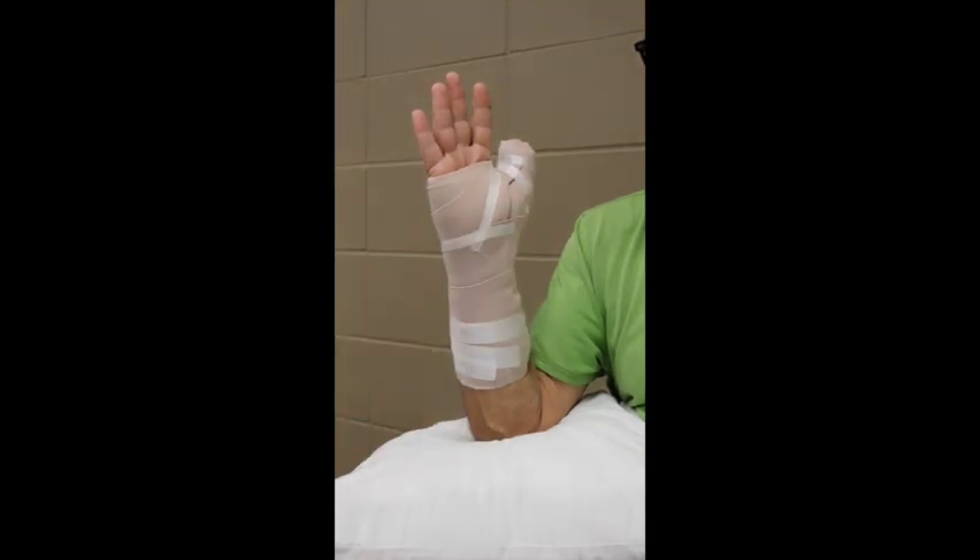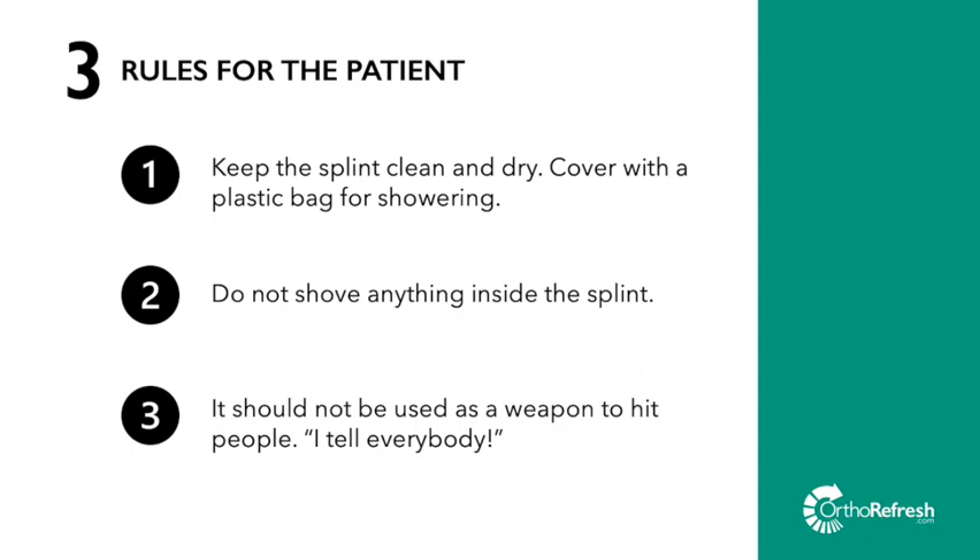Here are those three rules again. In addition, I remind the patient that it is important for them to move the fingers but not use them too much, and also to keep the hand elevated as much as possible.